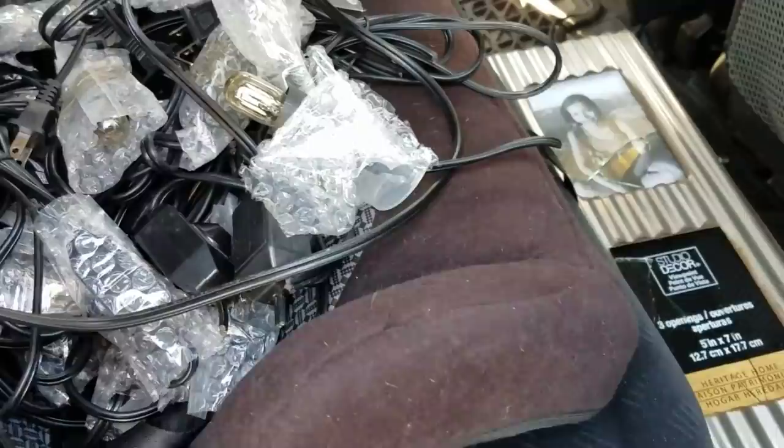We did do our first dumpster dive and we only went to one dumpster. We just wanted to kind of get a feel for it, see how it would go. So I'm going to show you guys what we did get.